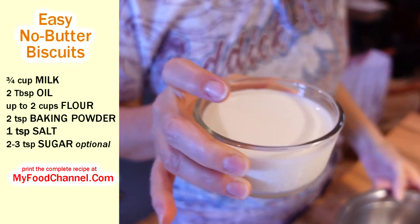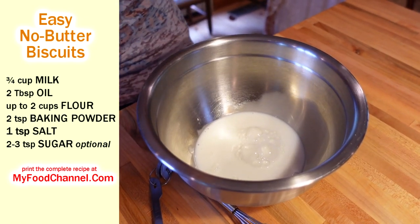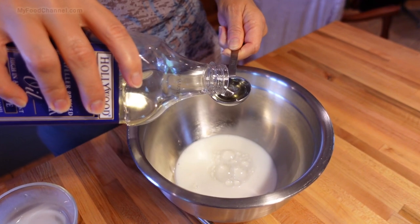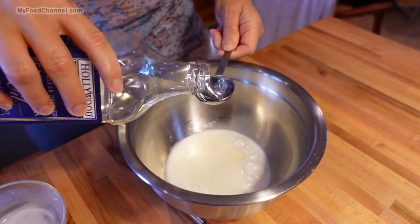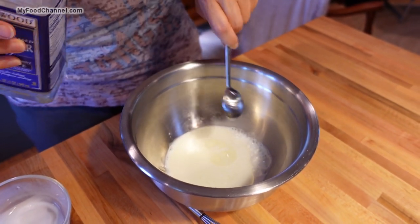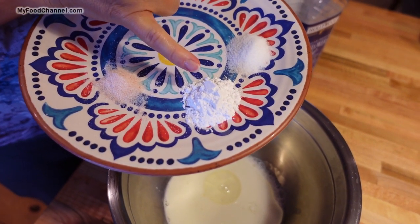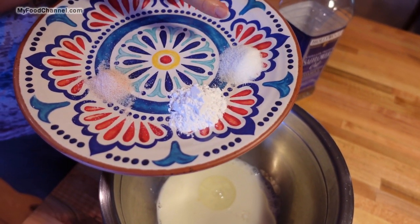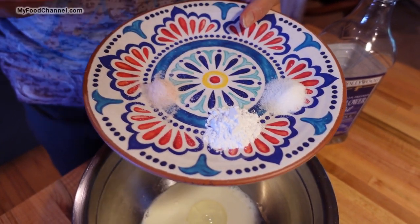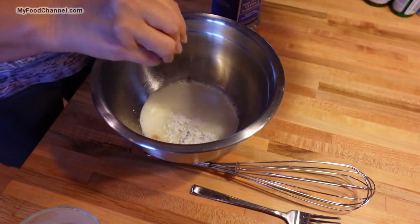We are going to put some milk — this is a recipe where you can definitely use different kinds of milk. Then we are going to put a little oil, just two tablespoons believe it or not. If you wanted to use butter you can; butter will give it a great flavor as well. Then we are going to add just a little salt, some baking powder that has not expired, and yes just a tiny bit of sugar — you can leave that out. But we are ready for some biscuits the way we want them.